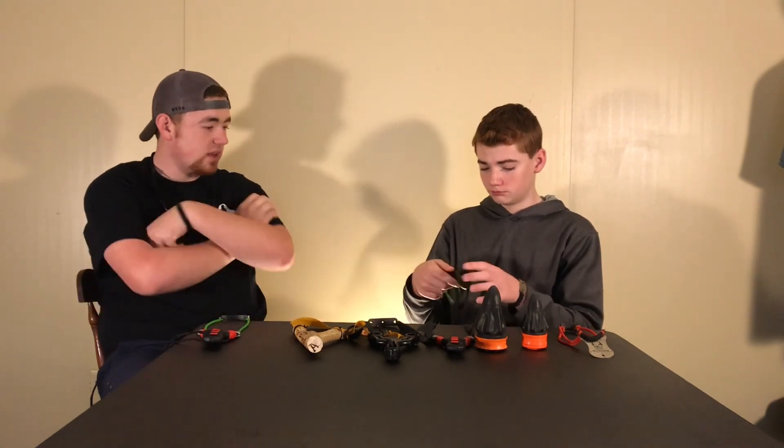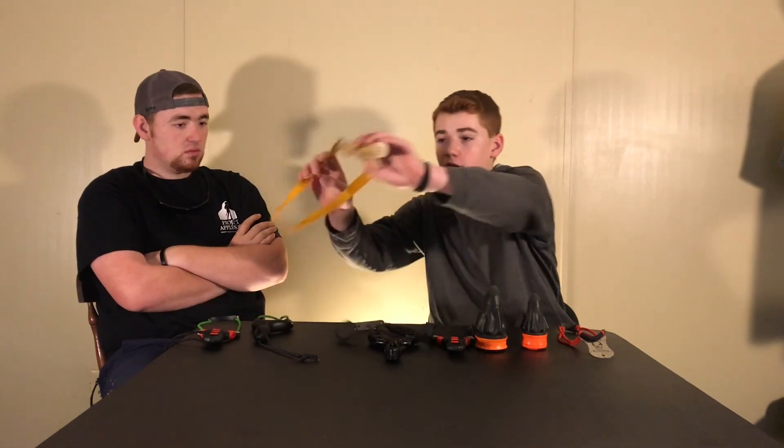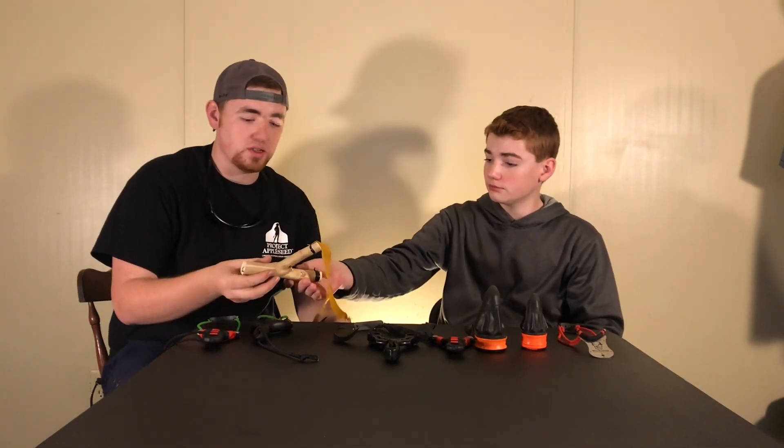This one you cannot buy — it's one I made — but homemade ones are also very good because you just buy some bands and band ties, cut off whatever you need, stain it, burn it, make it whatever size you need. This particular one is my personal one that he made me for Christmas. It's extremely accurate, but it likes heavier ammo — 7/16, 3/8. It shoots outstanding with regular full-size marbles, but with quarter-inch it doesn't shoot well at all.